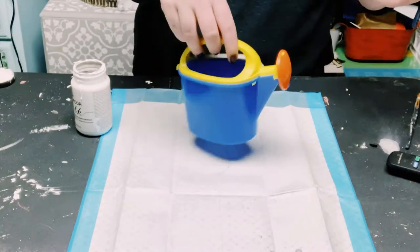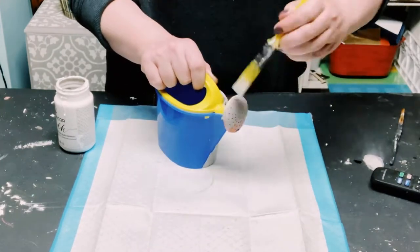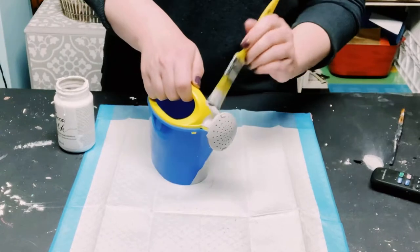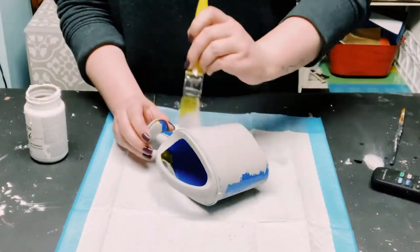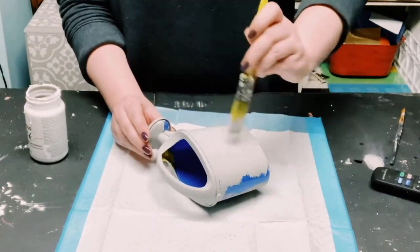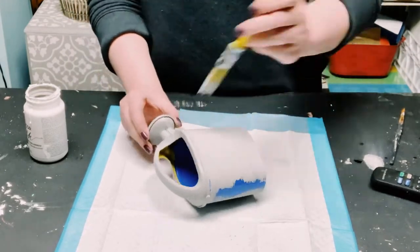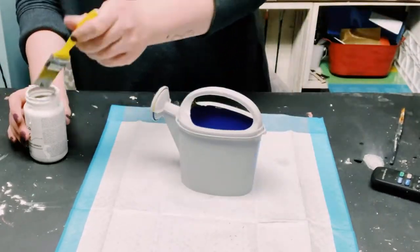I just applied this all throughout the watering can. This did take about two coats — you want to make sure that you dry the first coat before going on to the second coat, and once everything is completely covered, allow it all to completely dry.